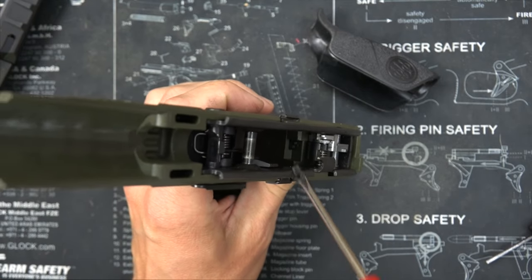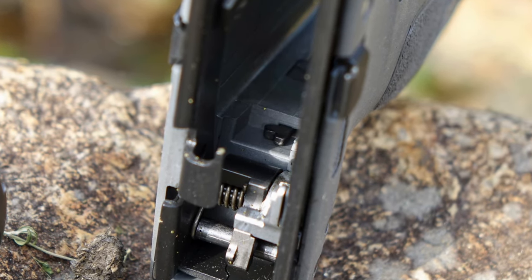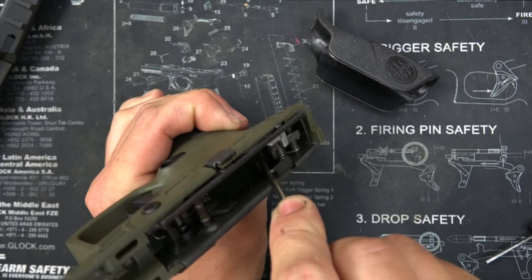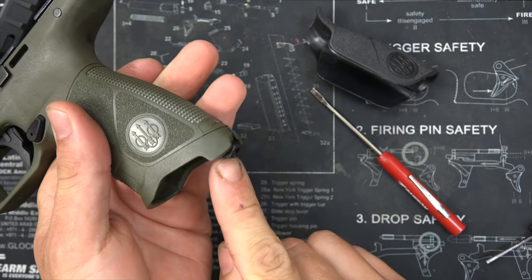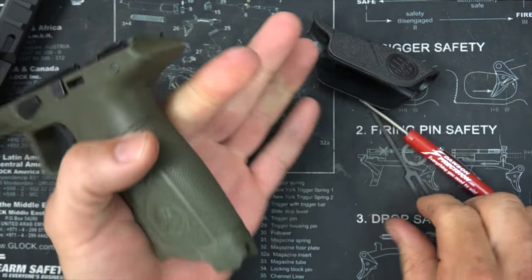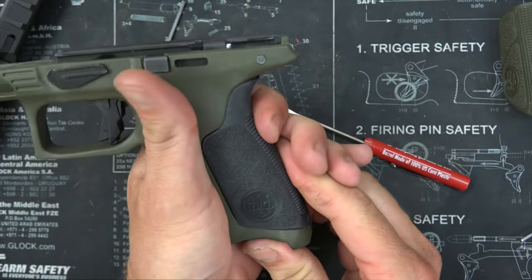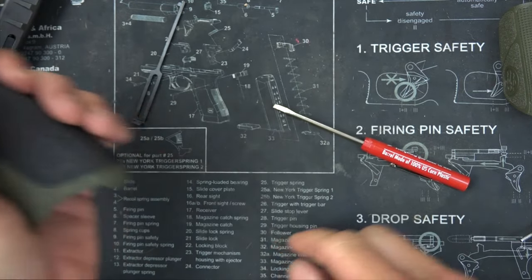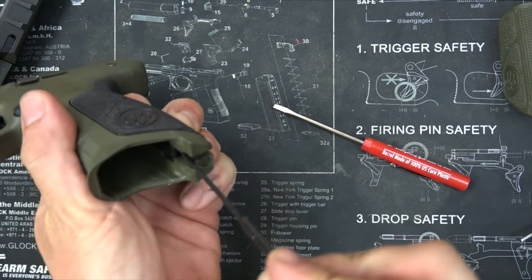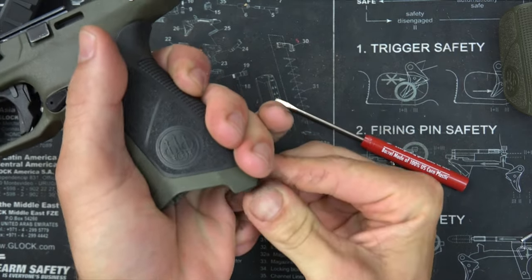Since we showed you how to change the frame, we'll also show you how to change the actual back straps themselves. This little piece right here sort of looks like a Tetris piece sticking up out of your frame. We're going to take that and push it over to the shooter's right and down — it's going to dislodge this piece on the end of the grip. Take a punch, put it through, pull it out. You can see exactly what it looks like up in the frame. Just pull your grip back and replace it with the larger one — there is the large back strap with the beaver tail. We're just going to put it back up in there and push it all the way up like that.